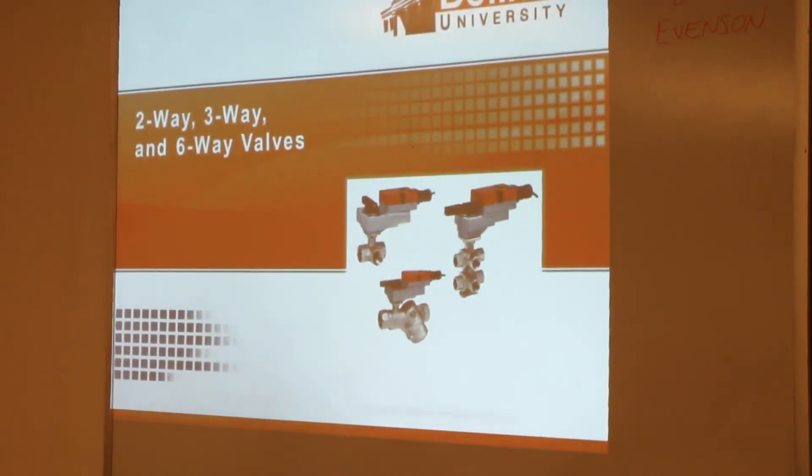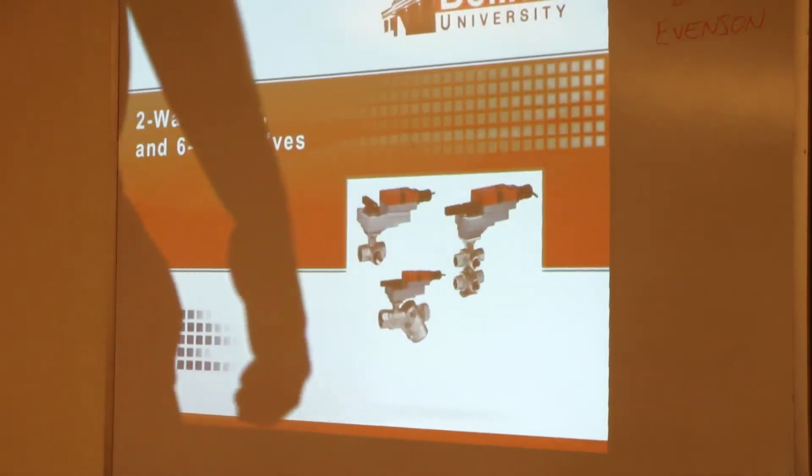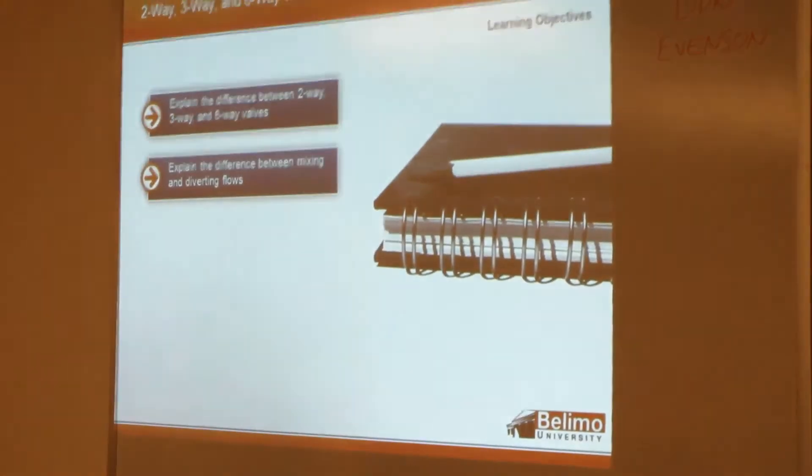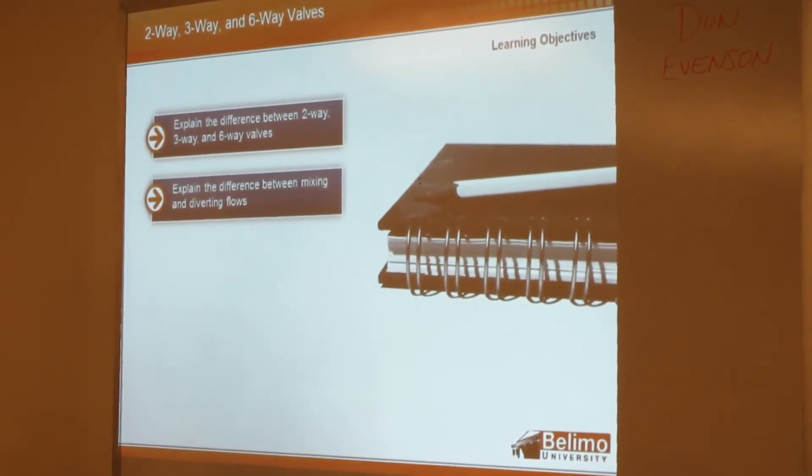We'll talk about two-way, three-way, and six-way valves, and the differences between each, including the differences between mixing and diverting.